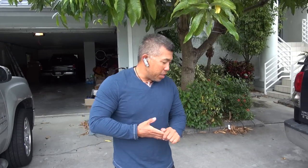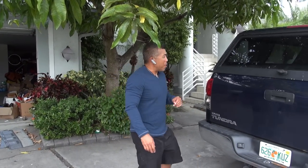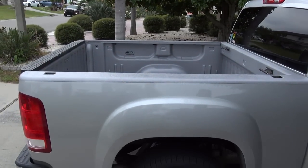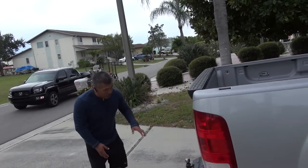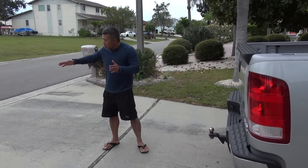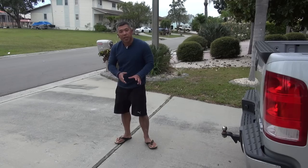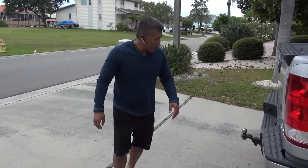Hey guys, today we're going to talk about the T-bone. Basically, the problem a lot of people that kayak have is that truck bed is kind of small — kind of like Josh's truck here, where he has a Pro Angler. A lot of the time when he used a regular bed extender, the bed would come out from here and go straight up. When you back up in the driveway, you end up scraping everything, and of course you wear out your regular bed extender as well.